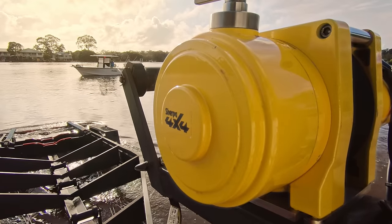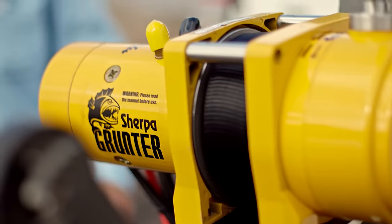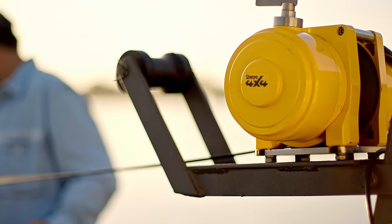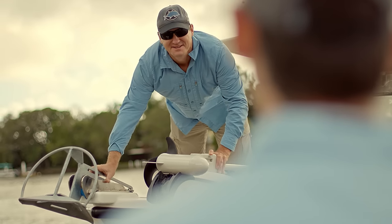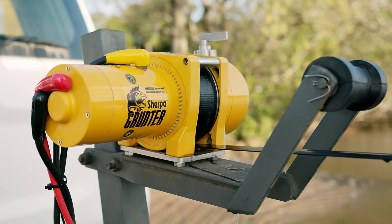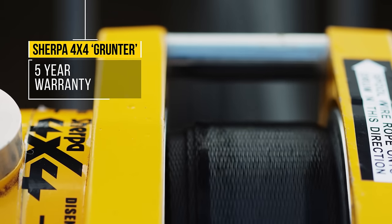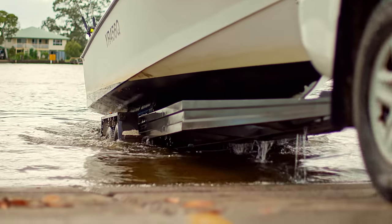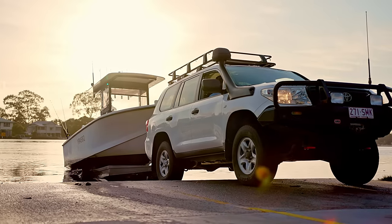Sherpa 4x4 have applied their extensive knowledge of the winch industry to design a purpose-built electric boat trailer winch. This high-quality and powerful winch has been custom-designed and built to be fast, strong, and reliable, delivering high performance from a compact, safe, and low-maintenance design, suitable for boats and vehicles of all sizes.